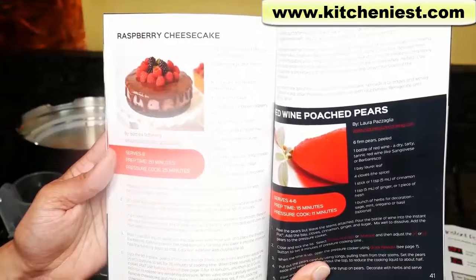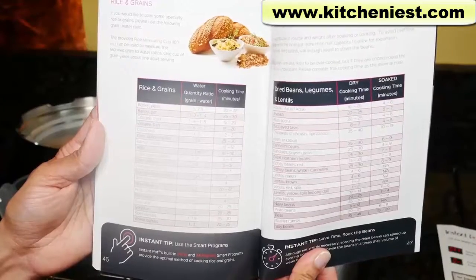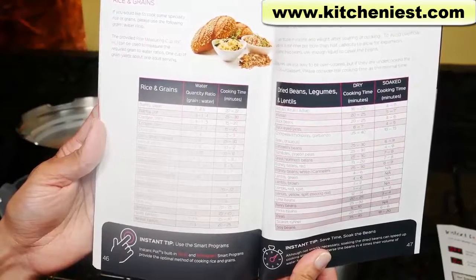You can use heat-proof dishes, jars, mugs, and springform pans in this unit. There's a cooking timetable for rice, beans, meat, and vegetables. It is very thorough.